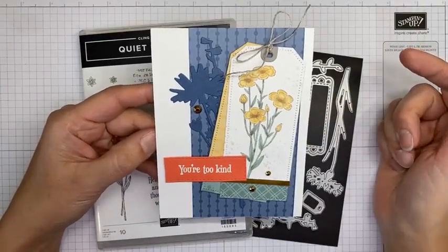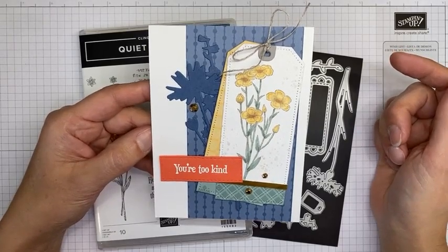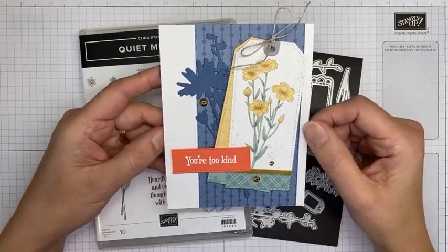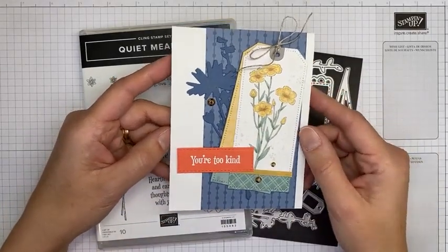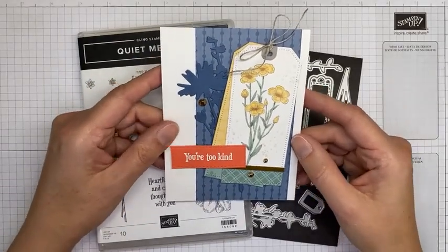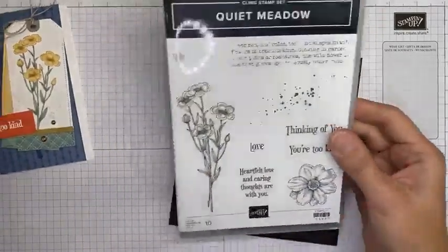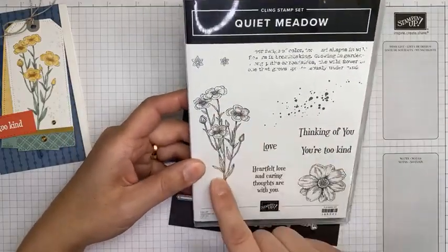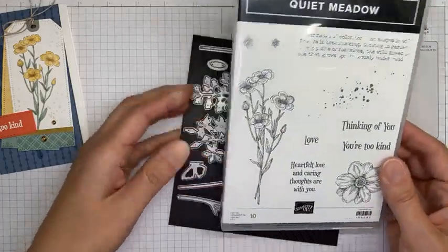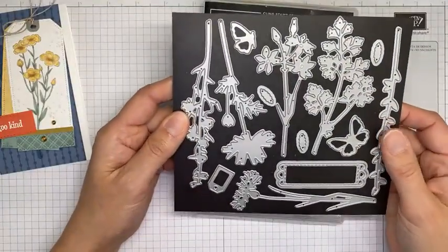I made just a couple of little tags. For anyone who has seen the upcoming Stampin' Up! new mini catalog, I did a little casing out of the catalog — there's a card made with a whole different bundle in there, but it's a very similar design and I totally swiped it because I loved it. The Quiet Meadow stamp set bundle is a good one — it's got some pretty flower images, good sentiments, and some nice background images as well.